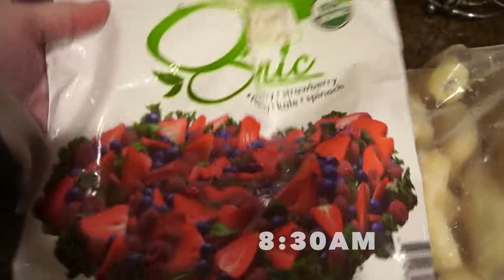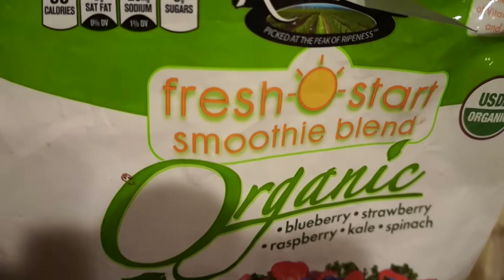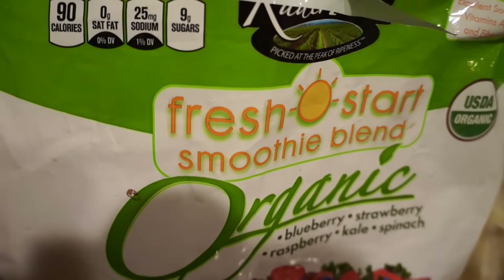Hey guys, check down below in the description box and you will find out all the information you want to know about why I drink this, what the benefits are, and all that good stuff.